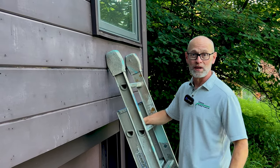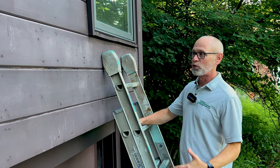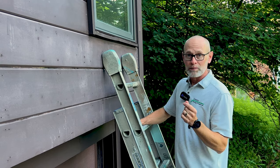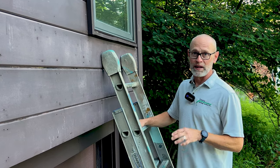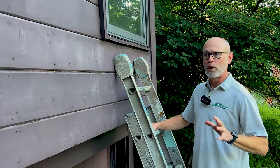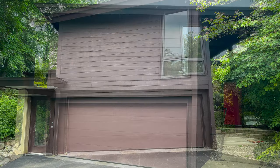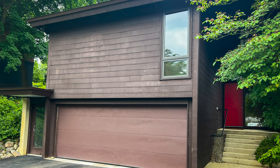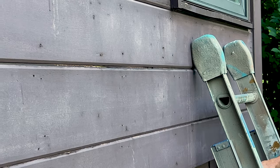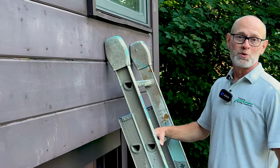Here we are on a solid stain home — this has a solid acrylic stain on it and it's about to be restained by the crew. Similar to a paint job, things to look for are peeling, which can occur with solid stain but not as often — we have just a little bit on the trim. More likely, you're going to see areas of unevenness or areas that start to look dry. You can see some spots here where it really looks uneven, and that's usually the first indication of needing a new stain job.